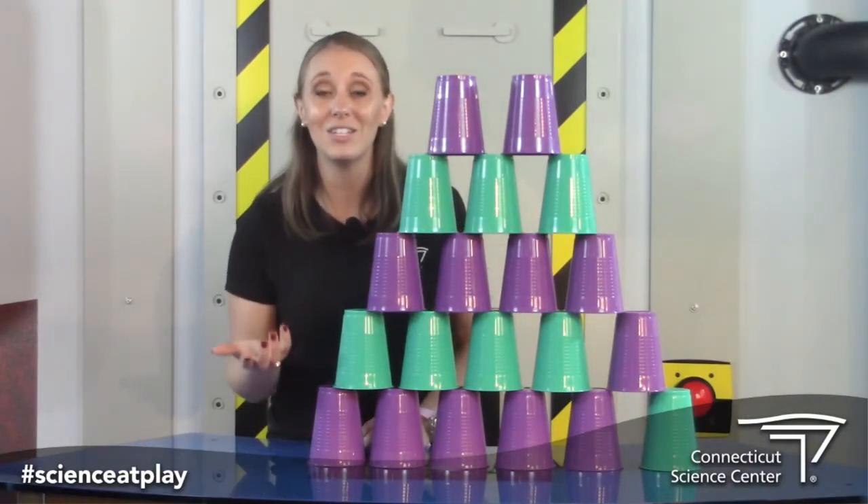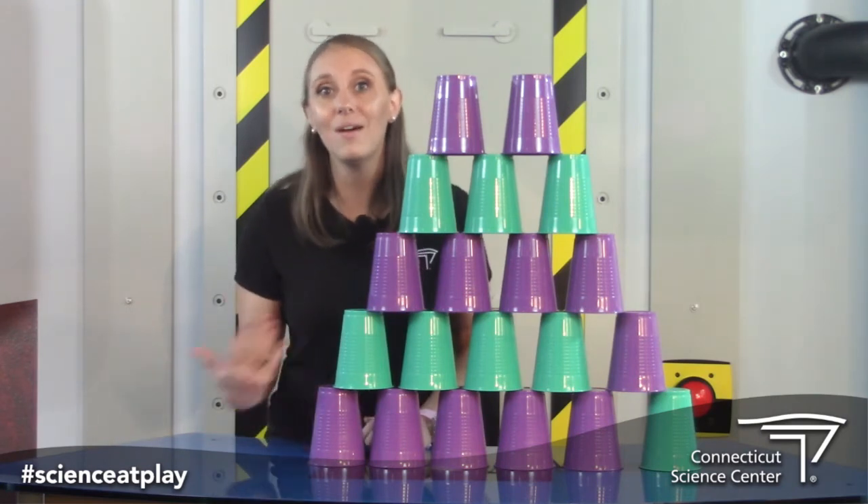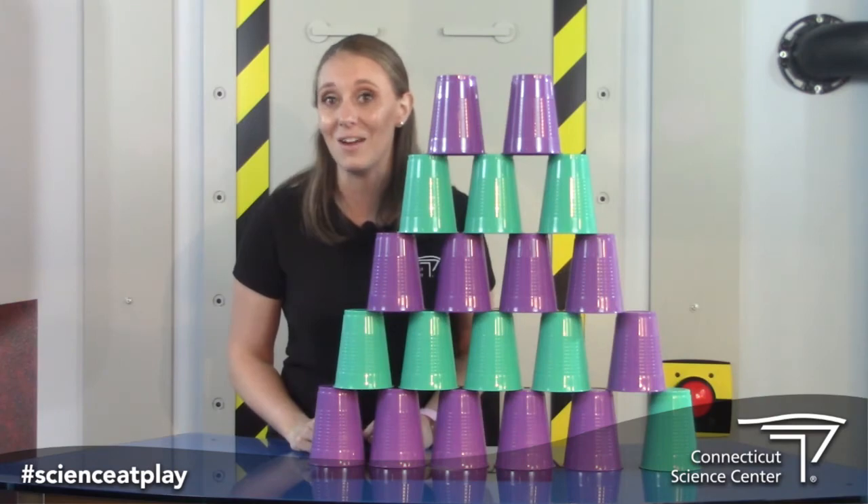See if you can try this at home and make your own awesome cup tower to impress your friends. Thanks so much, Nick. I'm going to try this again and see if I can get the same size tower as you, or even a tiny bit taller. If you try this out, make sure you share it with us on social media using the hashtag science at play. For more cool science fun, come visit us at the Connecticut Science Center or check out our website at ctsciencecenter.org.